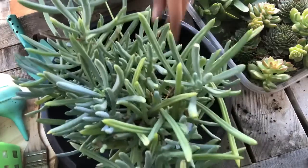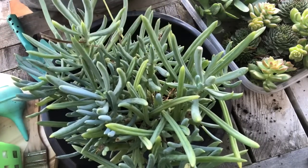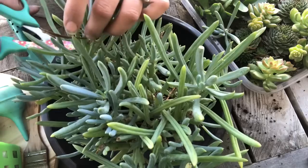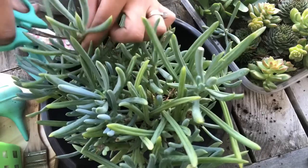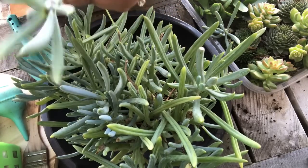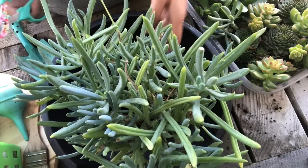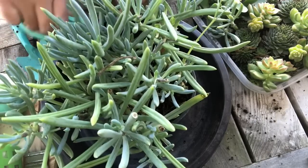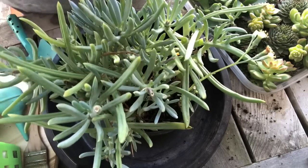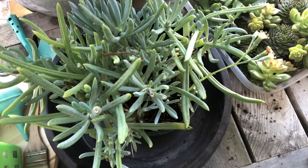I'm just going to start taking cuttings from these. I'm going to do it at an angle. I'll cut them and then clean them up like this. It's just for filler, so it's not like a main plant — I'm not too concerned. If there are any little parts that need to be cut off and cleaned up, I can do that at this point too. I'm going to cut right there.